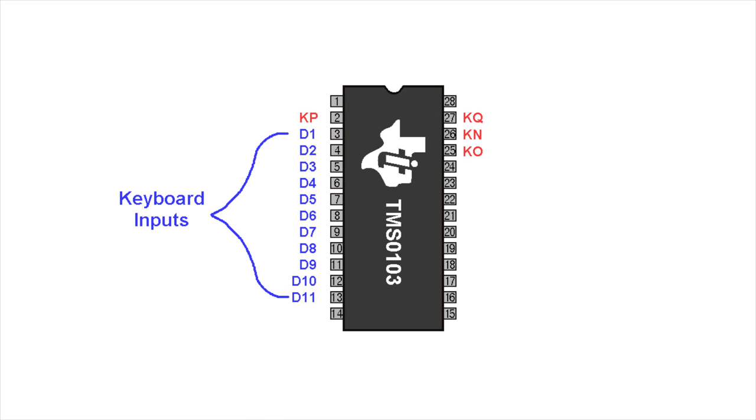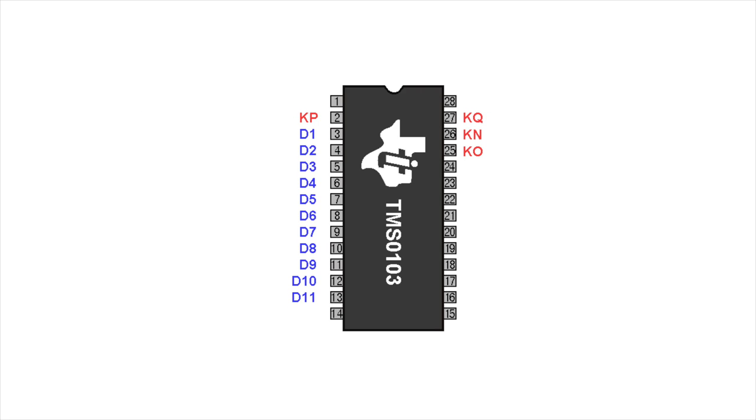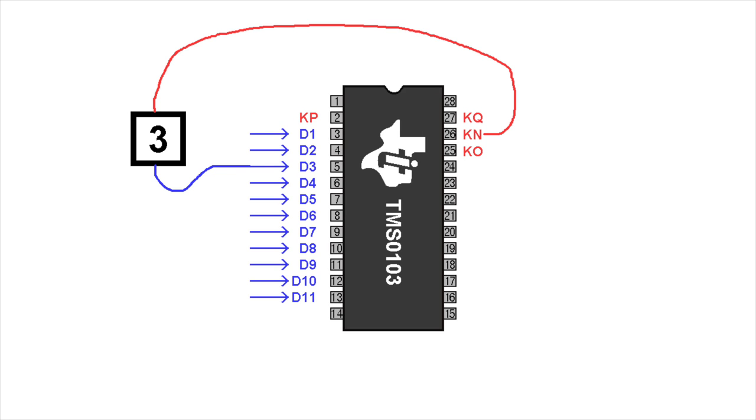There are 4 other lines labeled KN for keyboard number — that would be numerical keys like 0 through 9. KO for keyboard operator — that would be things like plus, minus, multiply, and divide. KP for keyboard position — that has to do with the little slider switch. And lastly KQ — I have no idea what the Q stands for, but it only handles the one locking key. The ones in blue are input lines, and the other 4 in red are output lines. I'll show you in slow motion what happens probably hundreds of times per second: the chip sends out pulses rotating between these 4 lines. When you happen to push a key, such as 3, it connects KN with D3, and when the pulse comes through KN, this connection will be detected and it will know you've pressed a 3.